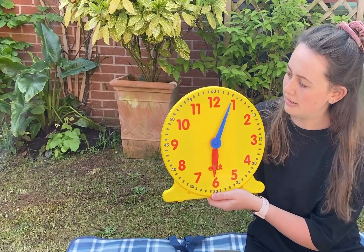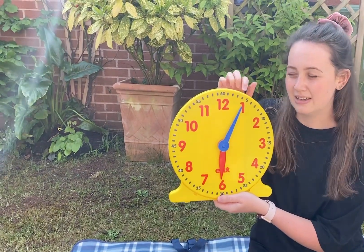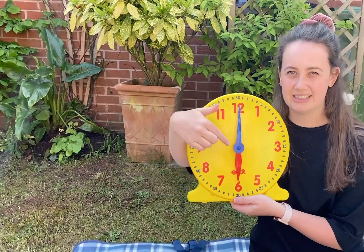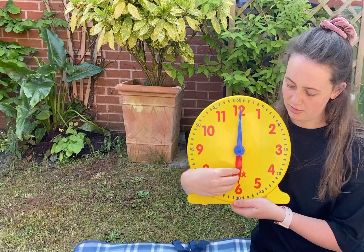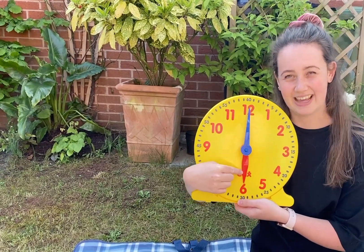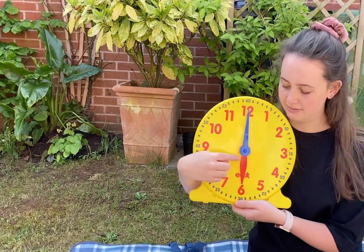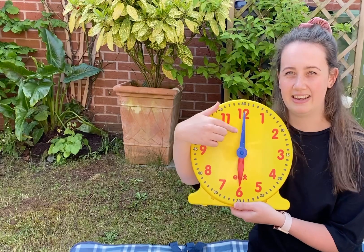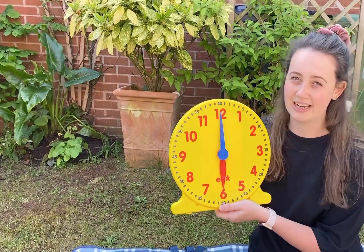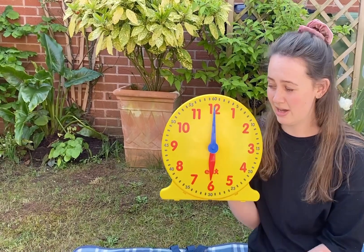So if I'm pointing my hand here, we know it's five minutes that have gone. The long hand is the minutes. And then the short hand — this red one here — is called the hour hand, and that points to the hour that we are in. So when we're reading the time, we always have to look at the hour hand and the minute hand.